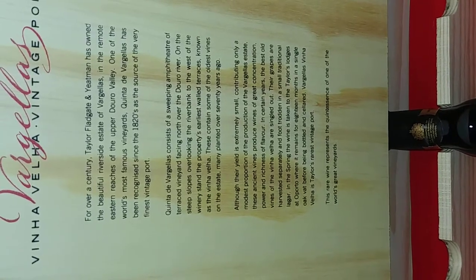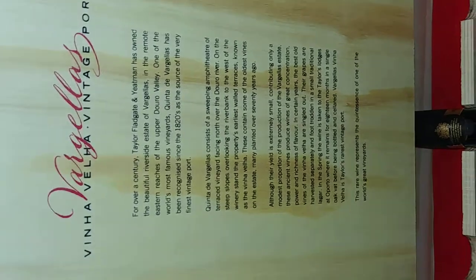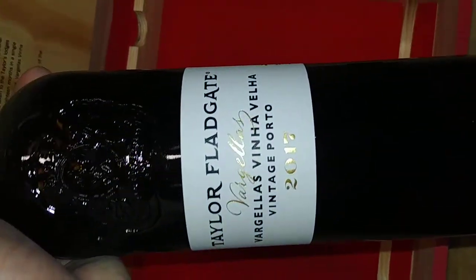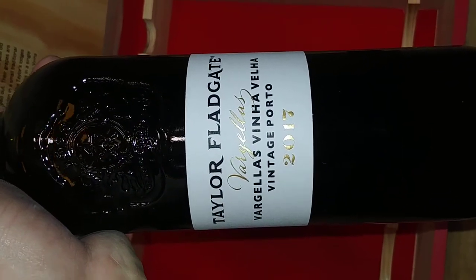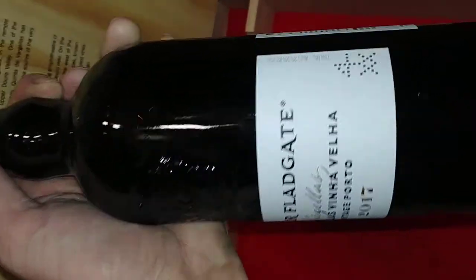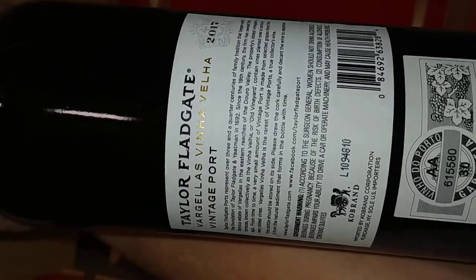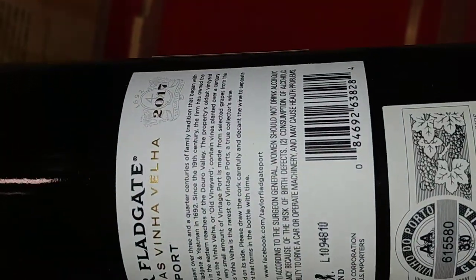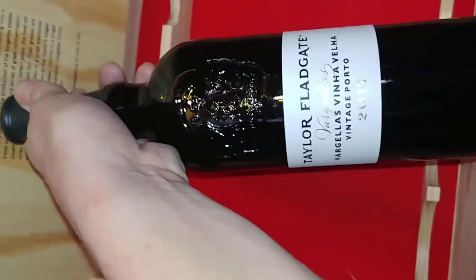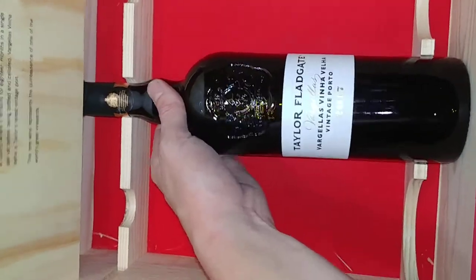The box tells you a little bit about it, and of course I'll put all the details in the description. This is the Taylor Fladgate Vargellas 2017 vintage port. Right now as I see it, $250 average is about one of the higher prices I've seen.